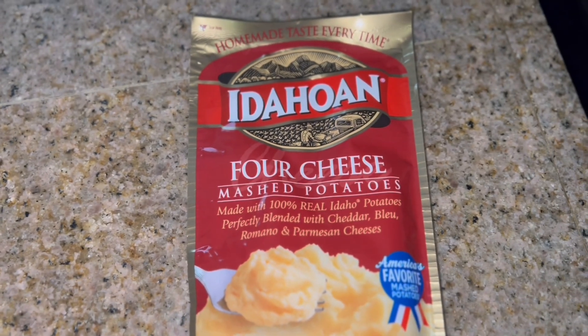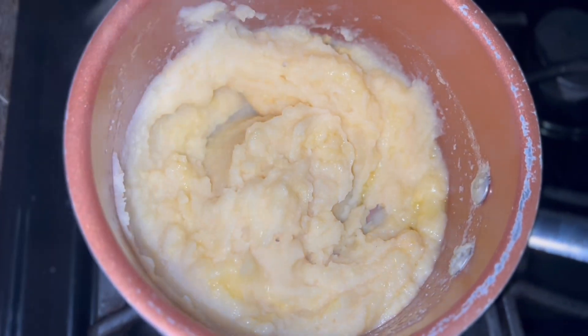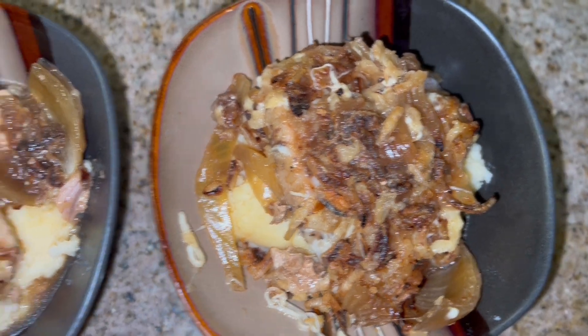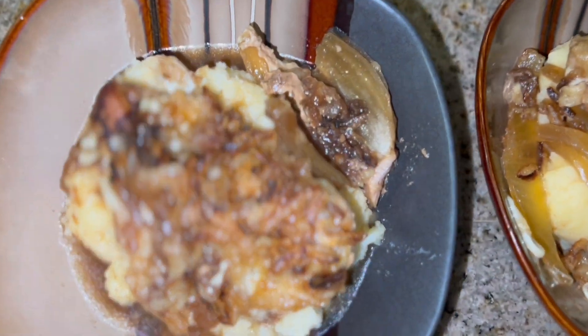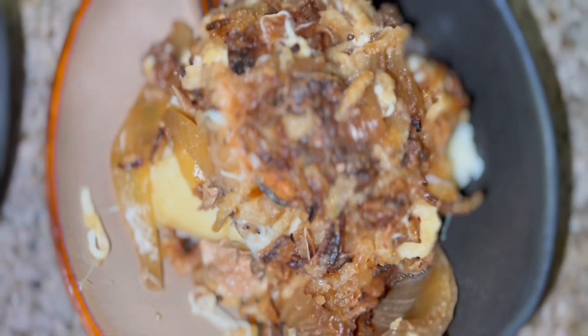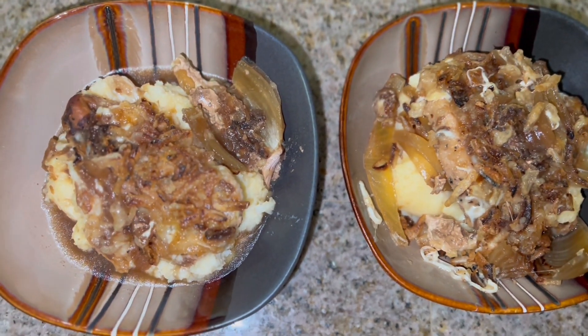While that broils I'm just going to make some four cheese mashed potatoes. Now time to serve it up — and there it is, all served up. The mashed potato is hiding under the pork chop and the gravy. Delicious!